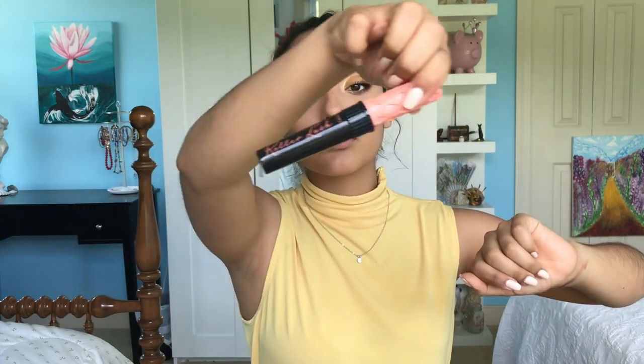I curl my lashes, put on mascara including the lower lash line, and put on more mascara. This is the Benefit Roller Lash mascara — I'm using this to really separate and lengthen my lashes. I'm taking a nude liner and going on my lower lash line, also bringing that out to right beneath the liner.